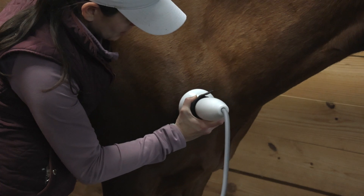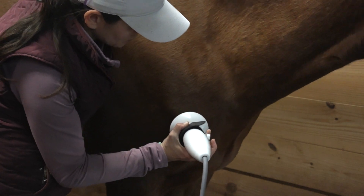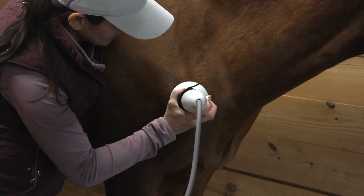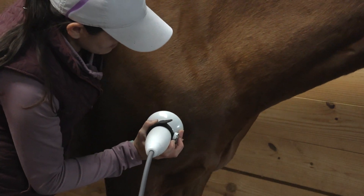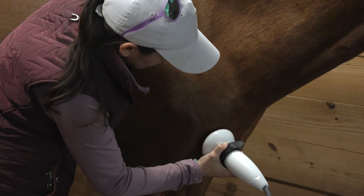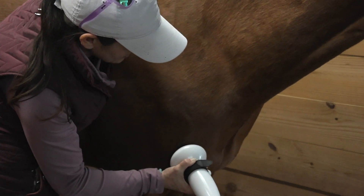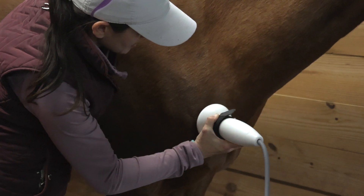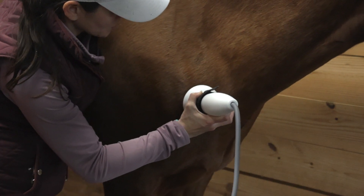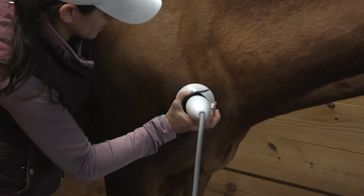With the shoulder, you're going to be able to have a little bit more circumferential coverage. Coming right around that joint, I find that creating a consistent pattern ensures that I am getting the entire joint region, versus focusing on just one side of the joint.